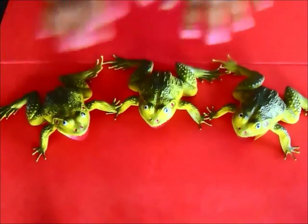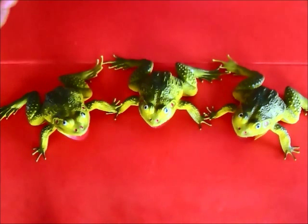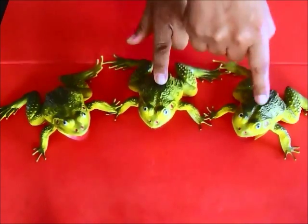So this time let's find Frida. What you're going to do is shuffle them around and then ask your audience which one is Frida, or which one is Fred, or which one is Ferdie. Let me point them out again: Frida, Ferdie, and Fred.